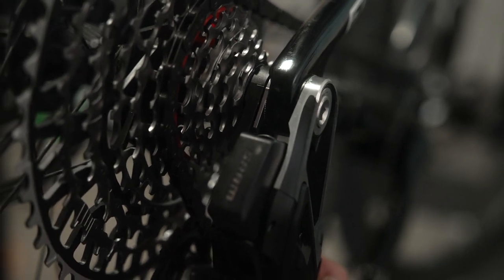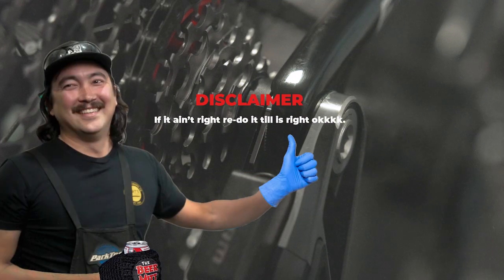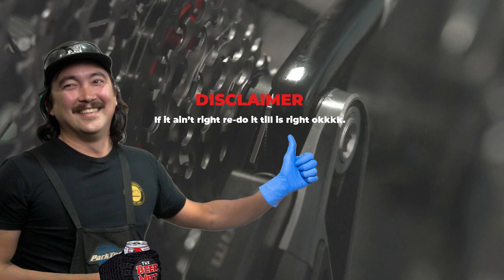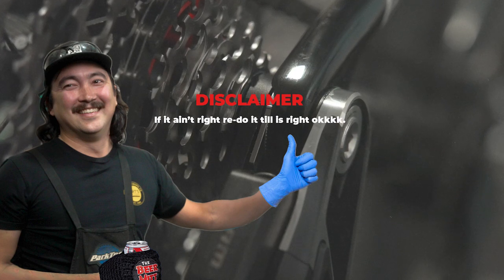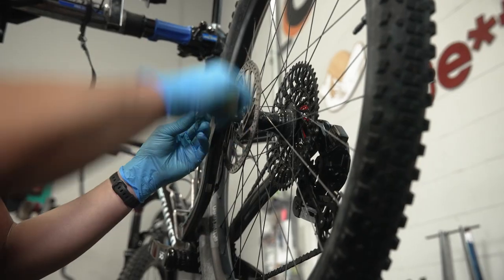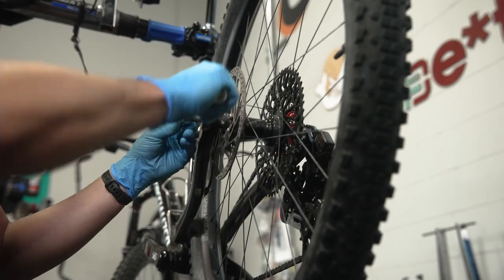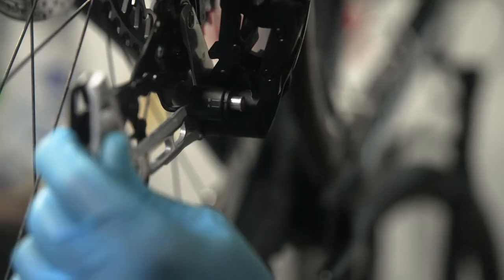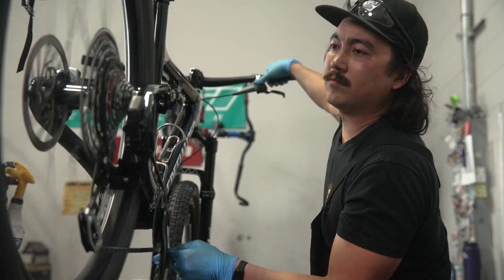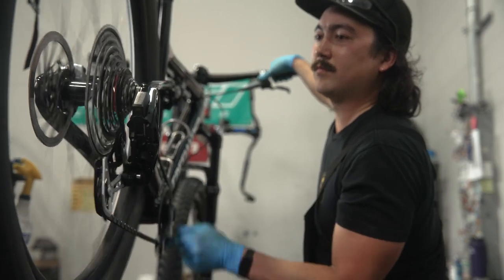Make sure the knurled ring mark aligns with the mark on the derailleur's full mount. If it doesn't align, loosen your rear wheel's axle and derailleur mount bolt and rotate it clockwise so it's touching the knurled ring stop — if you need to do this, repeat the above derailleur mount tightening steps. Tighten the wheel to the manufacturer's specified torque.